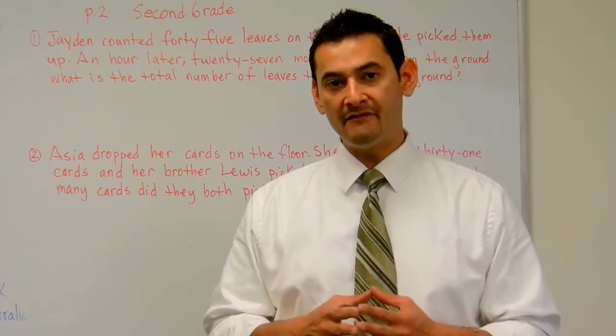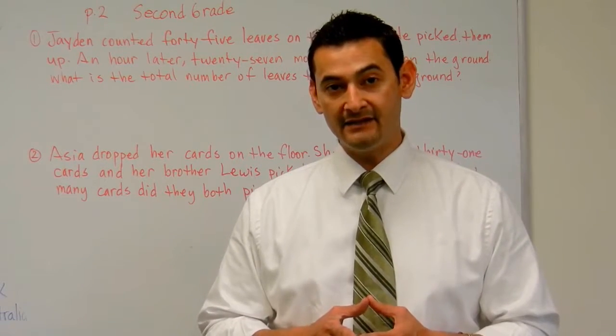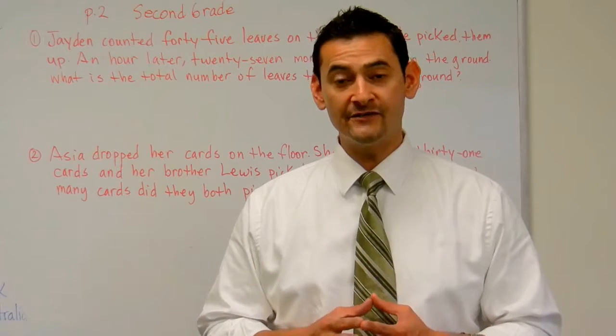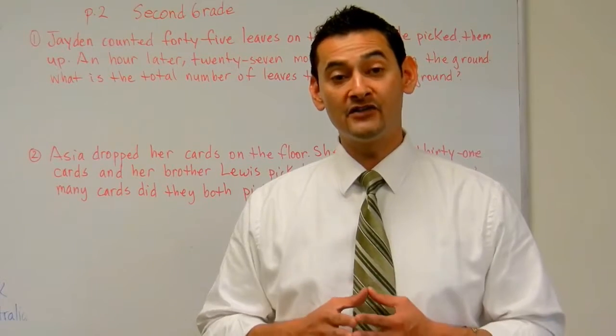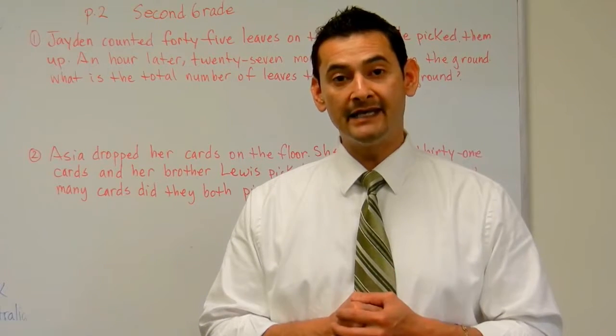The reason we have these videos is because you can always go back and have your child review a lesson — just have your child have a refresher. And that was the intent. So parents, children, we welcome you on this journey. I'm so grateful and so thankful that you are allowing me to help your child.